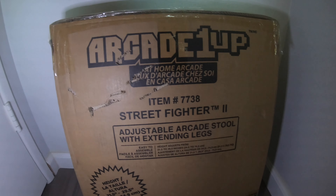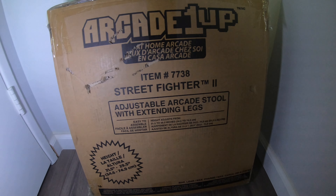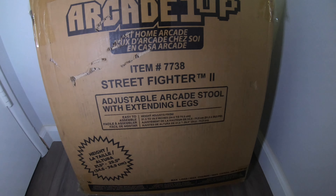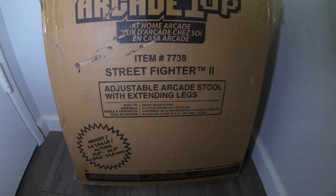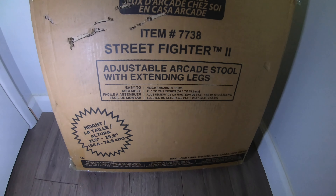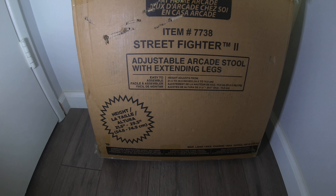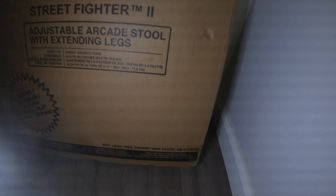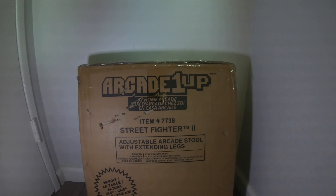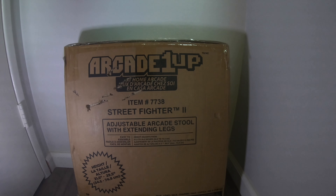Taking a look at the box, it's nothing crazy — just plain Jane. It's just a standard Arcade 1-Up box with no special side art like my other stools such as the Pac-Man and the Galaga. It says 21.5 or 29.5 inches because you can swap out the legs. It also has a max capacity of 290 pounds, which is something to consider.